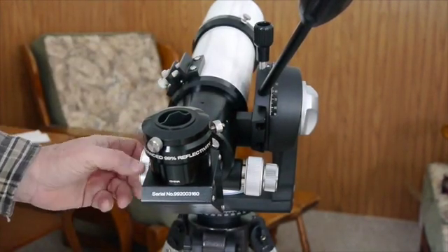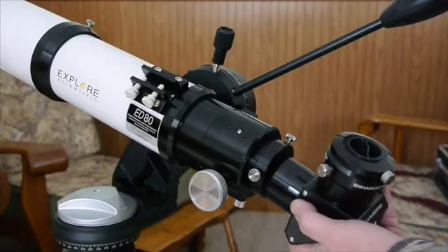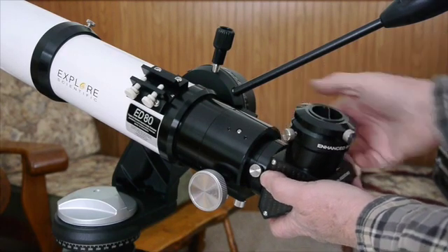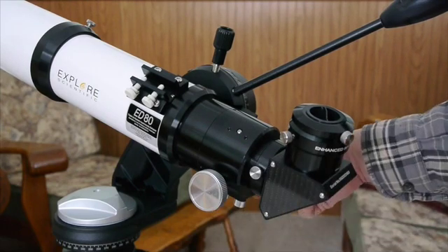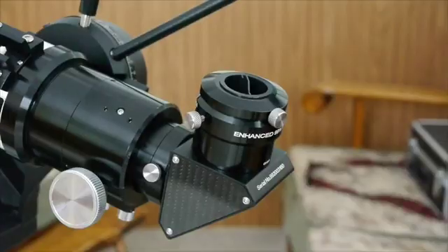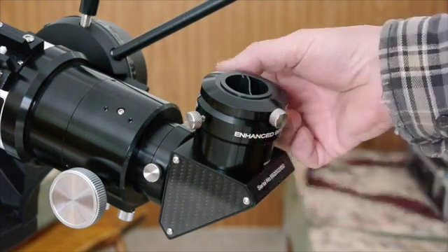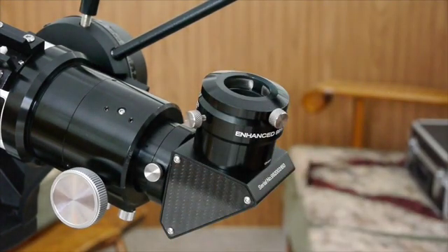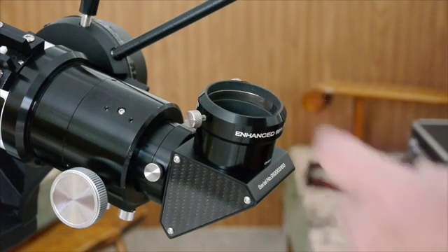The Crayford-style focuser is also really awesome — I've never had a 2-speed focuser like this. We slide the diagonal onto the scope and tighten up the screws. To use your 1.25-inch eyepiece, you just remove that center plug. With the plug out, a 1.25-inch eyepiece goes right in there, or by removing the adapter you can use your 2-inch eyepiece.